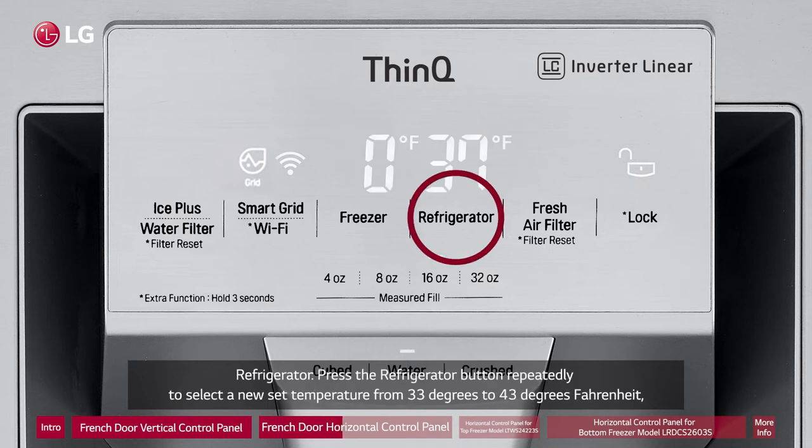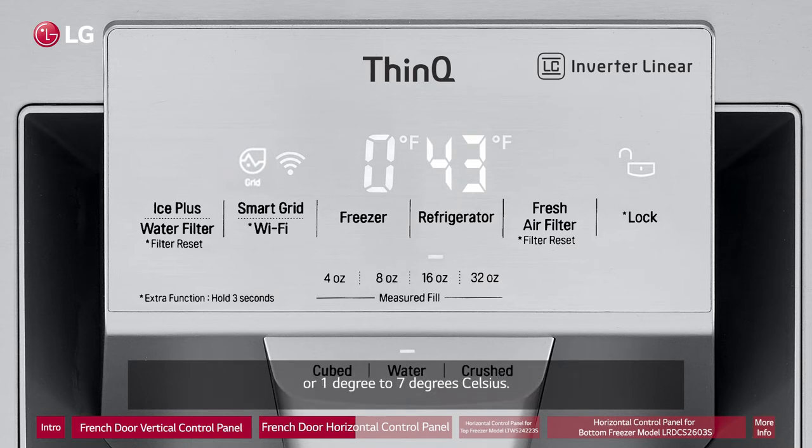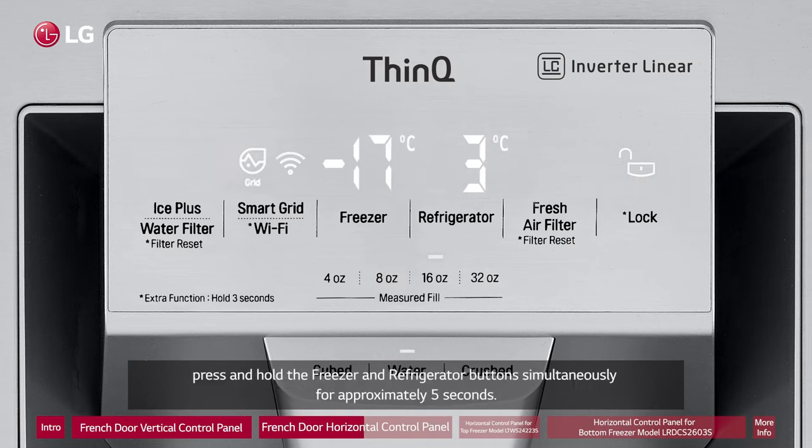Refrigerator: Press the Refrigerator button repeatedly to select a new set temperature from 33 degrees to 43 degrees Fahrenheit, or 1 degree to 7 degrees Celsius. To change the temperature mode from Fahrenheit to Celsius, press and hold the Freezer and Refrigerator buttons simultaneously for approximately five seconds.